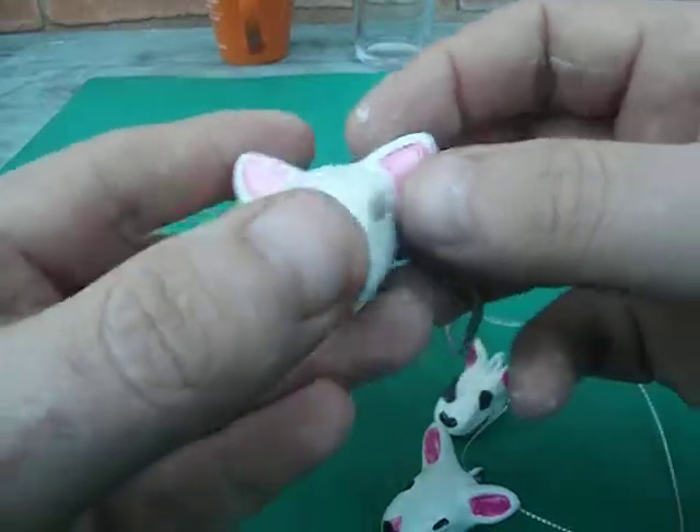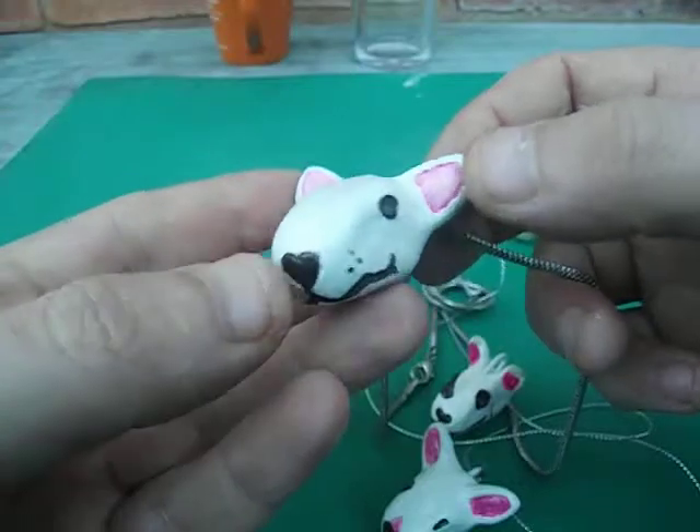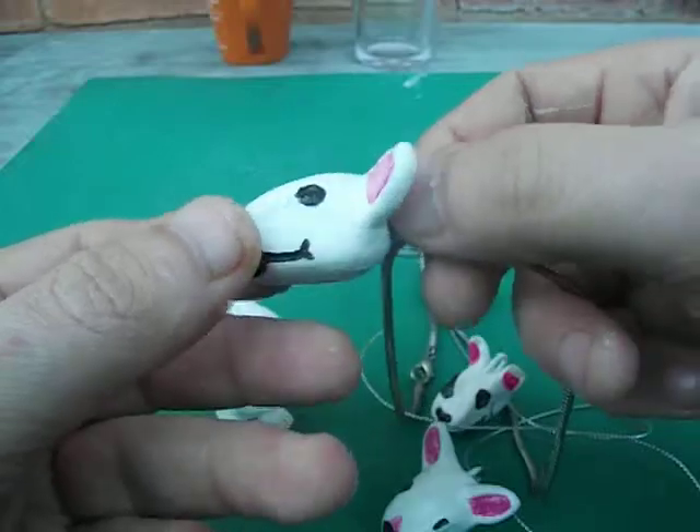This was another one we made, again for a pendant. We put a big chain on it. Unfortunately, this one actually looks more like a lamb, but yes, it was supposed to be an English bull terrier head pendant. But it's a lamb.